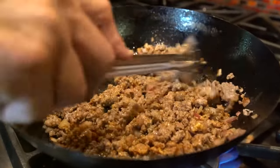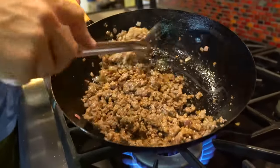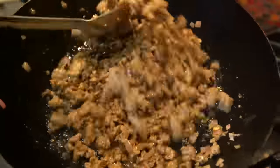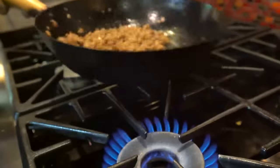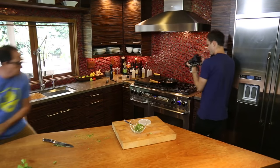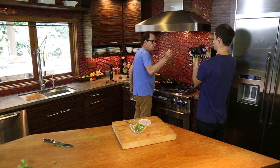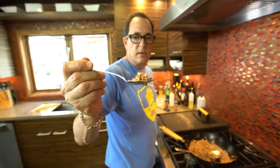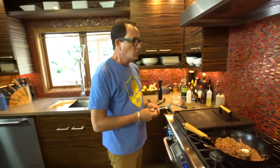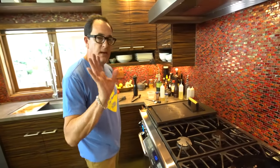In that last minute the lamb is now cooked, so let's taste it. Let's see how it is. Steamy, a little bit of onion, the seasonings — damn, I love lamb.